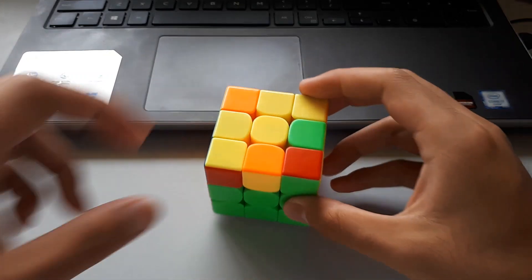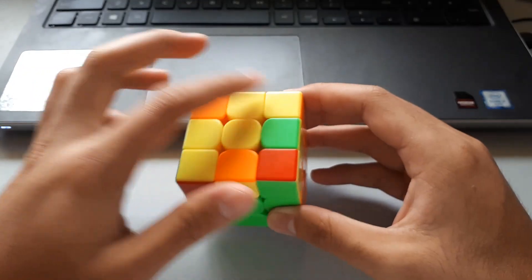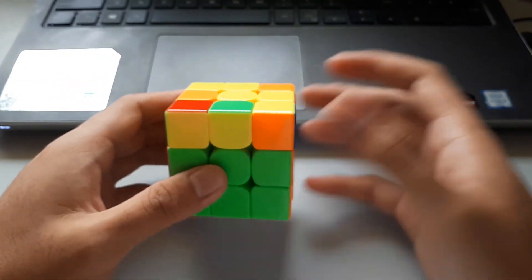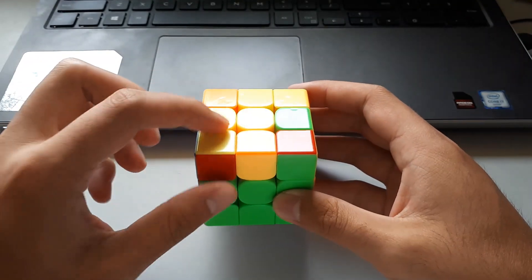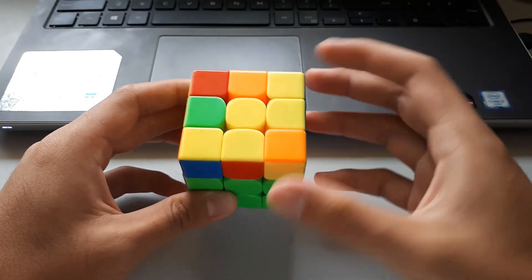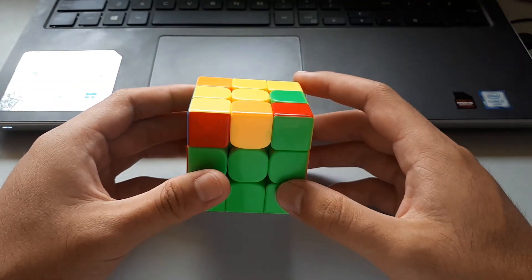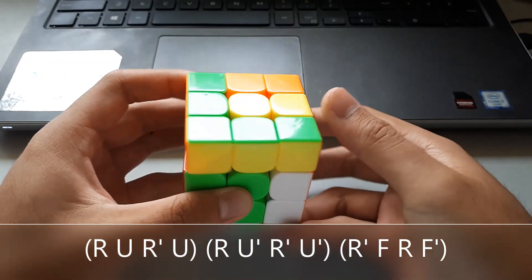Moving on to the W shapes — the name is a bit misleading because we want to hold it in a way that looks like an M, not a W. For this case, we want to look for the 2x1 bar on the side. We always want to hold it either to the left or right side, not facing you. It also has to form the shape of an M, not a W. The matching colours here show us which hand to use — it's facing the right, so we use our right hand. It helps to track where the F2L pair goes: the algorithm starts by taking the F2L pair out, then putting it back in with the sledgehammer.